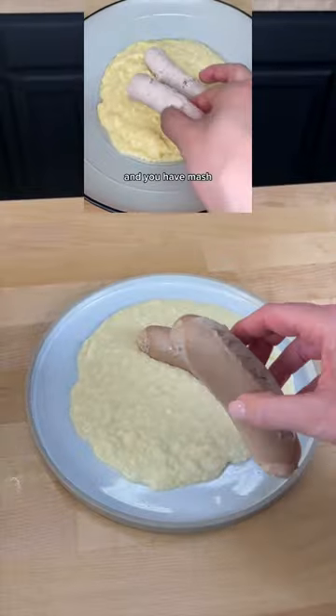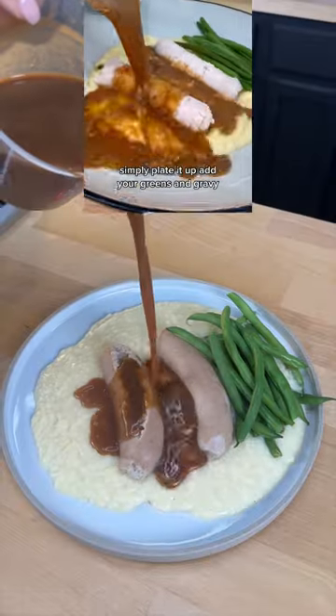Never thought I'd be straining Pringles, but here we are. Drain the water out. When you have mash, simply plate it up, add your greens and gravy.